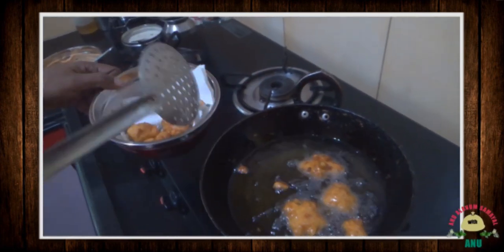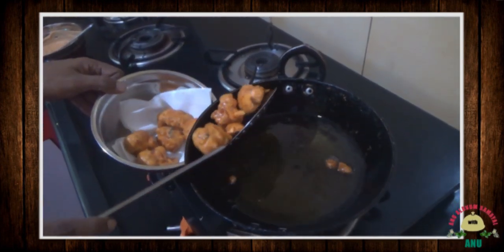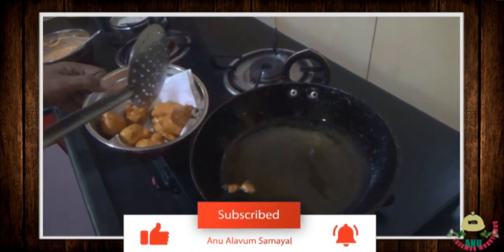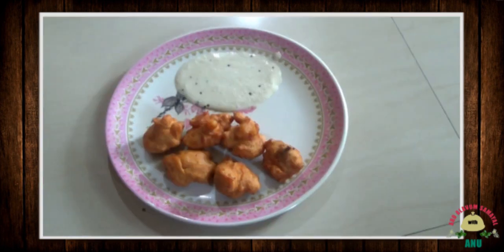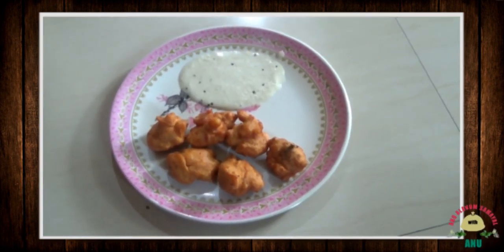It's crispy and very soft. Friends, this dish is the best combination.